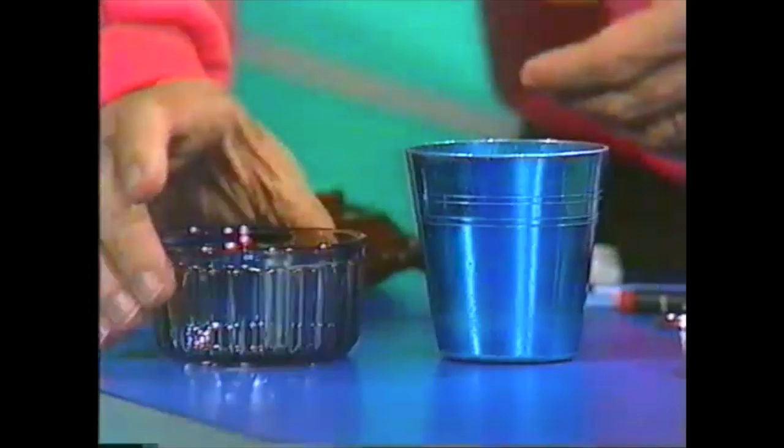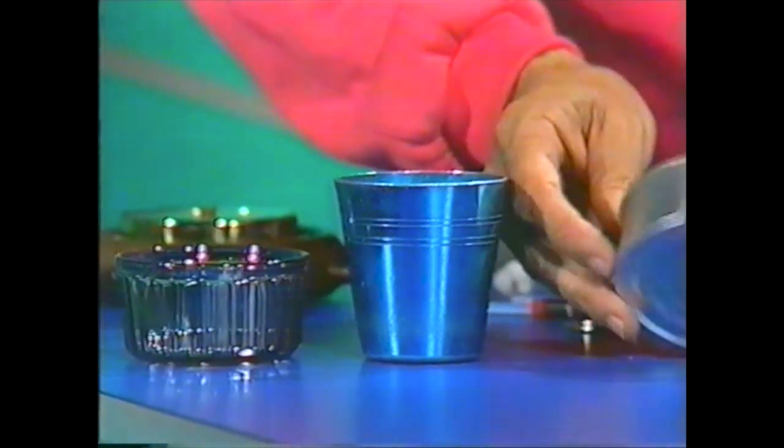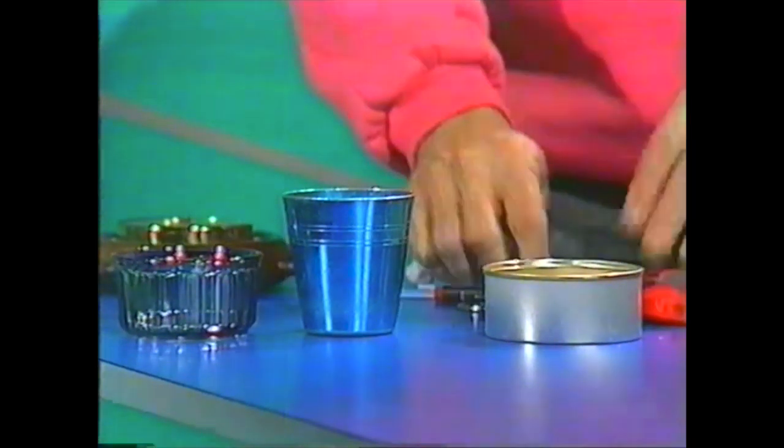You can make your own barometer, provided you have something that takes the place of that tin can. Here's what you could use: a little glass jar, or an aluminium cup, or here's my favourite — a tin can that happens to have ridges on the bottom. It needs a top. What will we use for that?